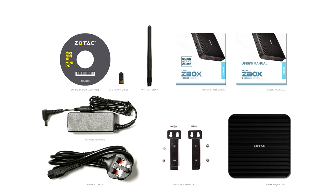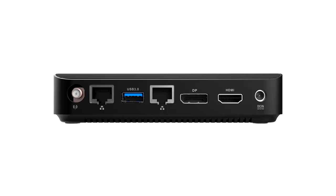Measuring just 147.2mm by 147.2mm by 32.1mm (W×D×H), this Zbox features VESA mounts and can be tucked away behind a monitor that supports the standard.